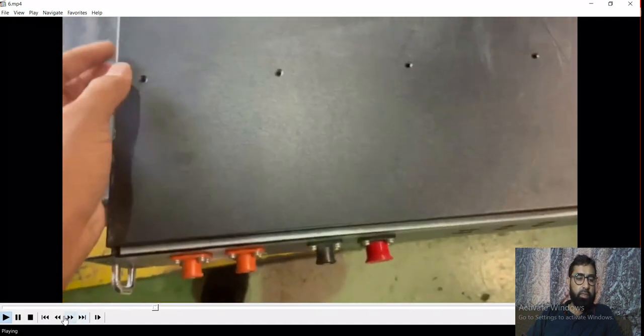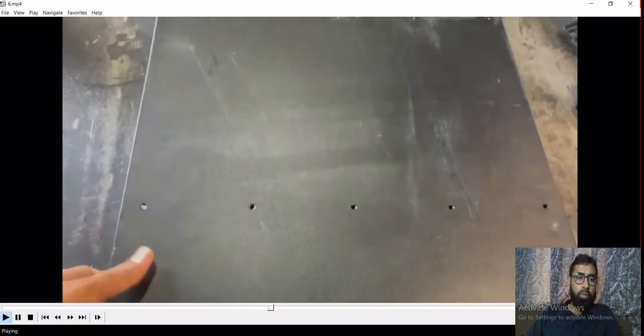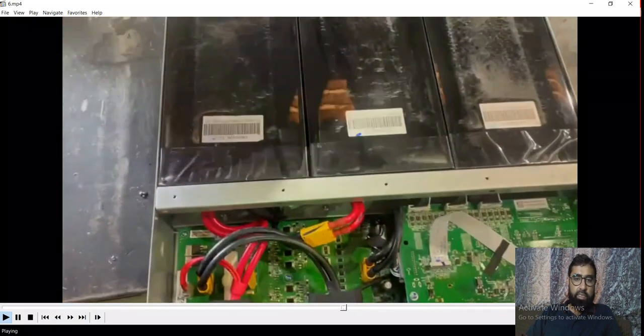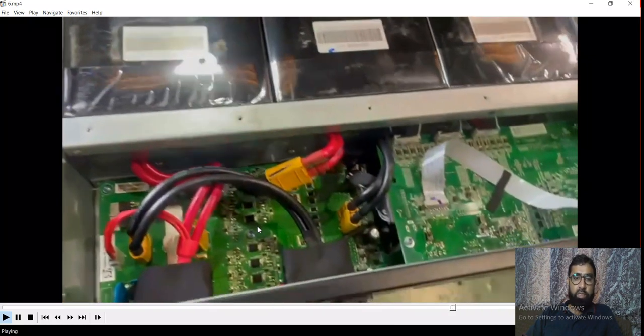We will see how to troubleshoot our second case. First we will turn the battery upside down because we have to remove this casing — this is the downside. After removing this casing you can see the inside of this battery, and it has two PCB cards.